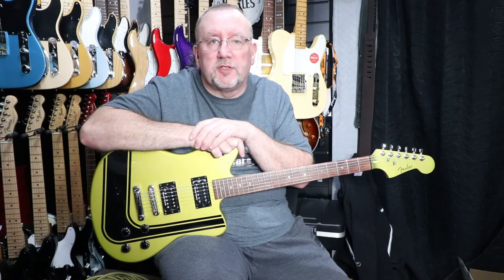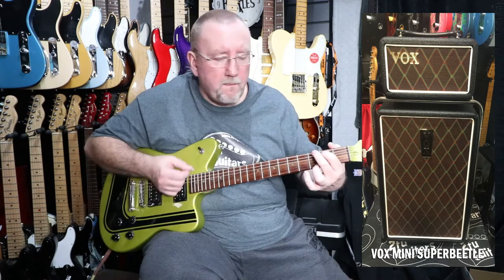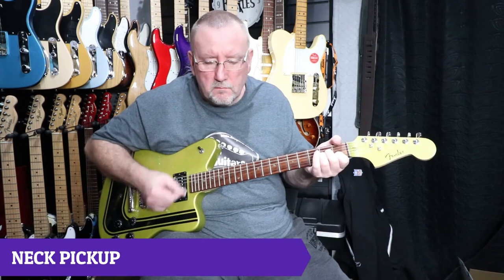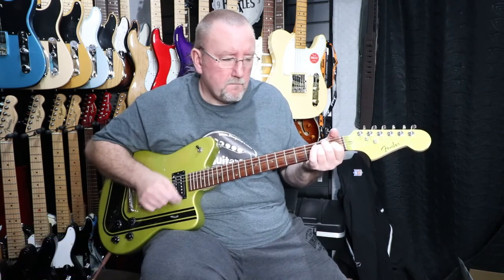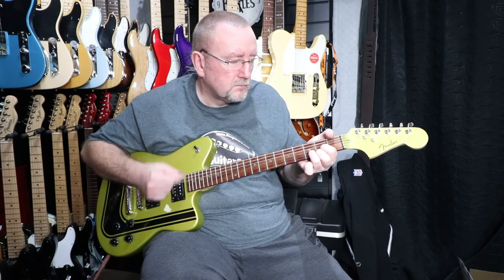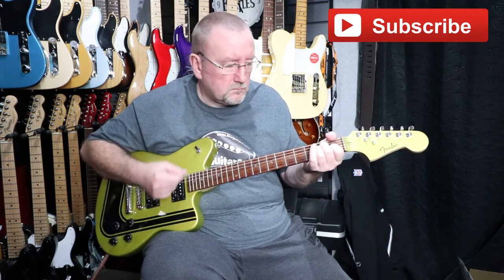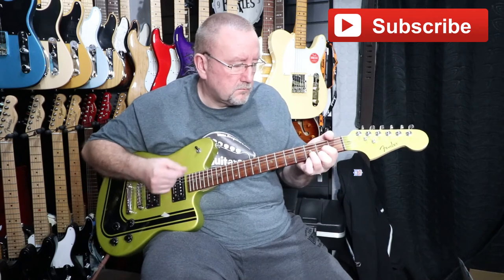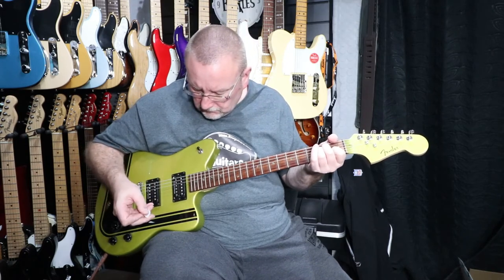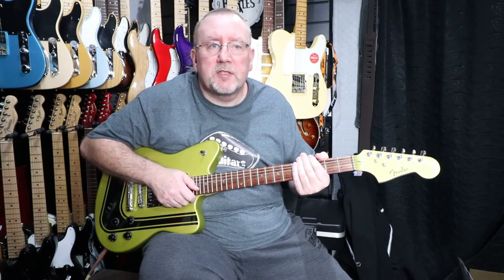Next we'll give you a little introduction to the pickups. We'll do each position in turn on the three-way selector switch. The amp I'm going to use today is our Vox Mini Super Beetle. So that was the neck pickup, and now we'll go to the middle position which is the neck and bridge pickups together.